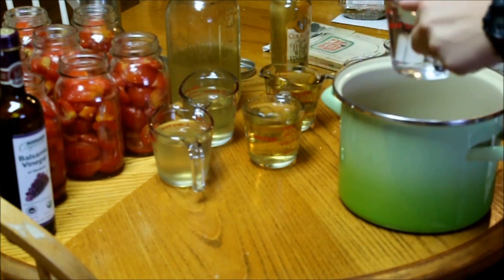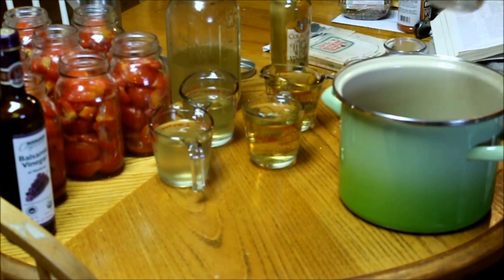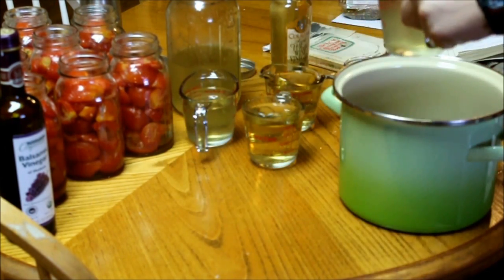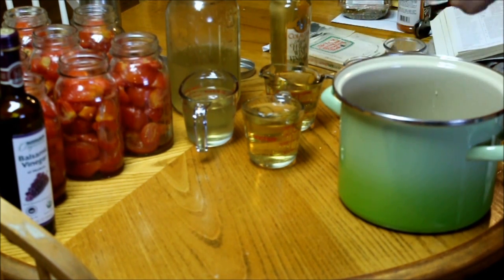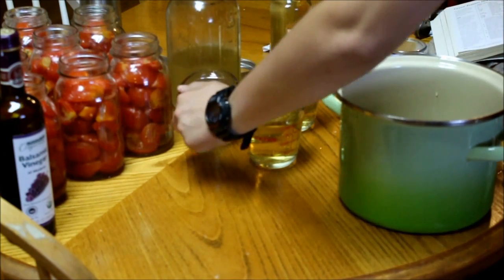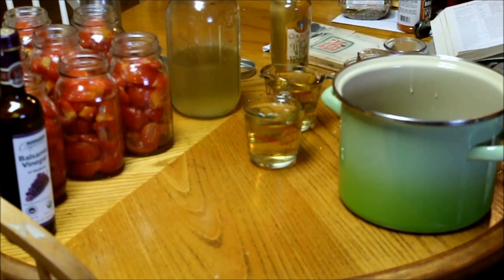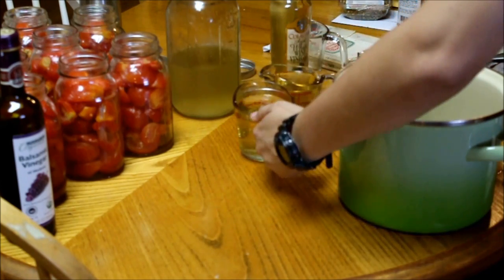Next is one cup of just plain old water, and then two cups of dry white wine. I'm using dry white wine that I made, but feel free to replace that with water if you'd rather not or don't have wine on hand. Wine just gives that little extra bit and the alcohol will be cooked out. The last ingredient is two cups of white wine vinegar.